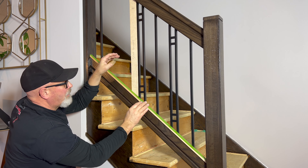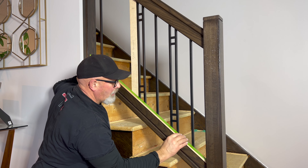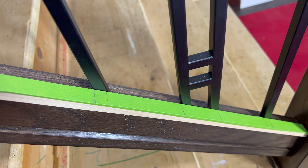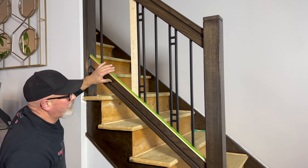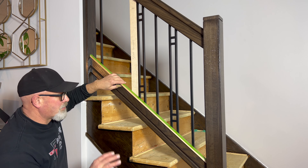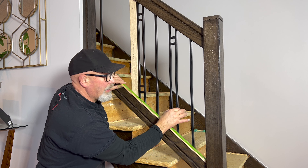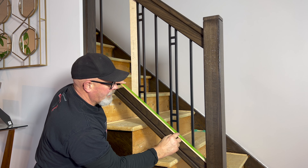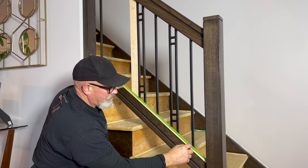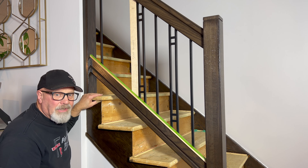I laid it out so that the spacing is equal, and I used a little story pole here with some masking tape on it so that I could achieve that without a lot of complications. One thing you should take note of is that this baluster is actually two inches in width, but on the angle it's two and a half inches, so these half-inch balusters are basically five-eighths or so on the angle as well — you have to take that into account when laying out your balusters.